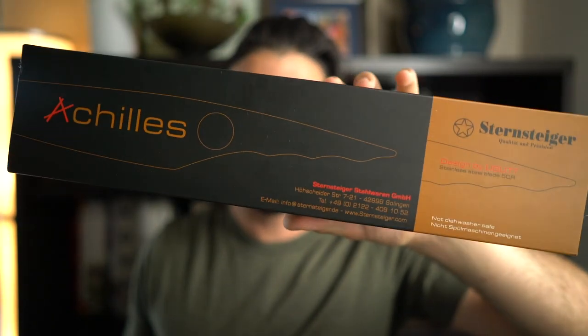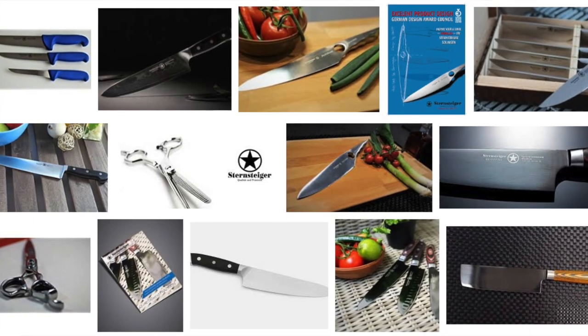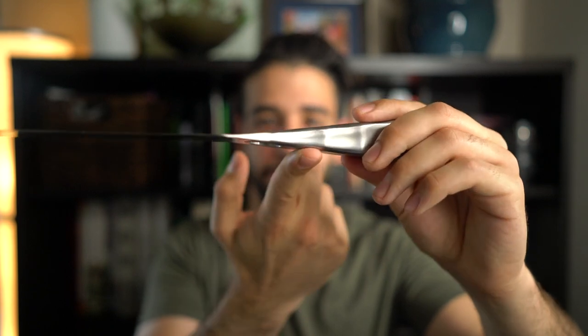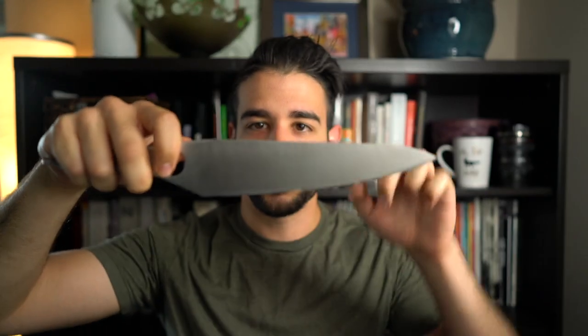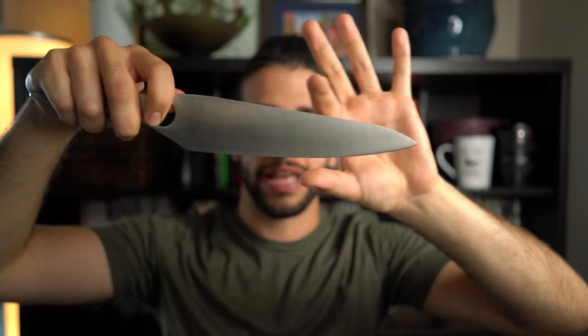This one is interesting — this is the Achilles from a company called Sternsteiger out of Germany. They raised a ton of money on Kickstarter and were nice enough to send me one of their chef knives. They're known for their scissors and more traditional German style Western knives, but they really went for a unique unibody design on this — and they won a bunch of awards for it. There is a gaping hole in the center of the knife, which I can only assume is to help with balance. But even with that big chunk of steel missing, you can see how far back on the handle I have to go to get the balance point, so it is still a very handle-heavy knife. It is one of the more interesting profiles I've seen — this seems to taper from both ends all the way to the tip.